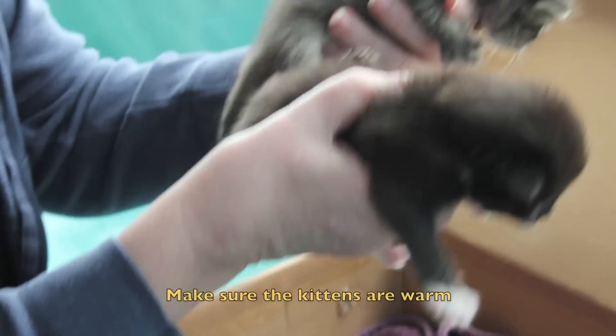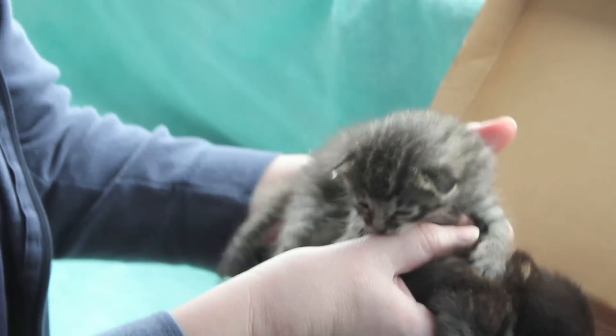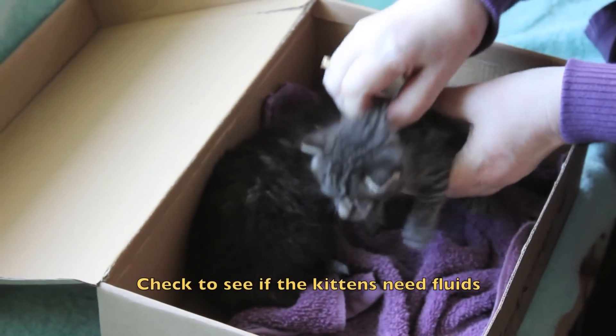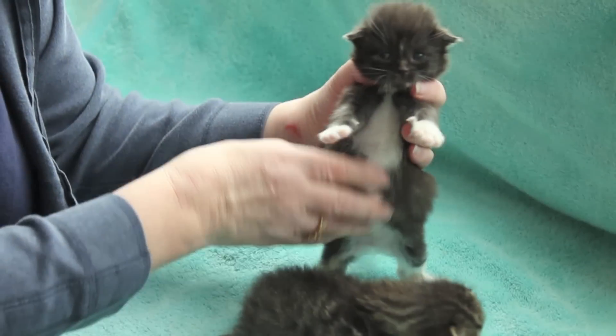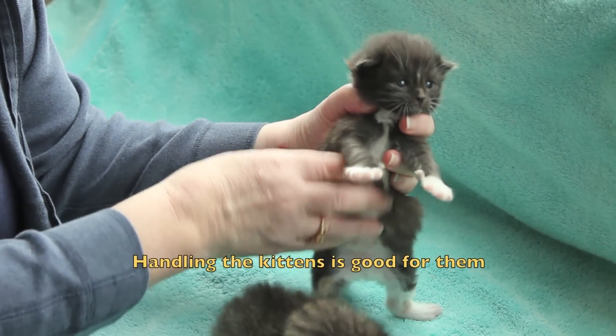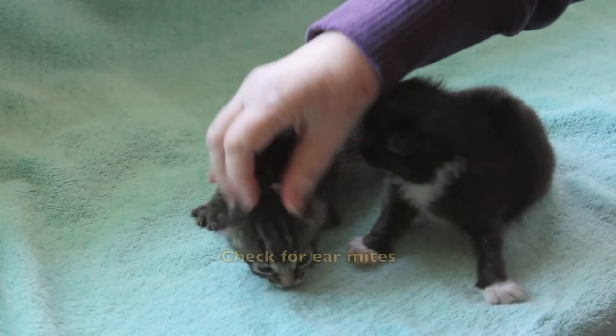Make sure the kittens are warm and have no cuts or sores on the butties. Check for fluids by pulling on the back of the neck. Handling the kittens is very important and rubbing the belly is good for the digestion and they like.